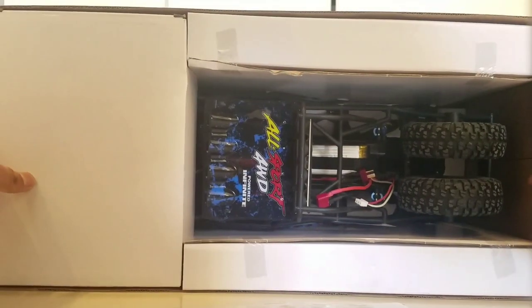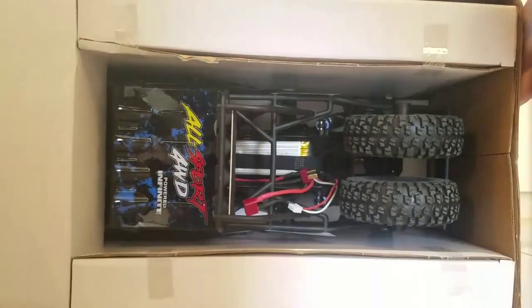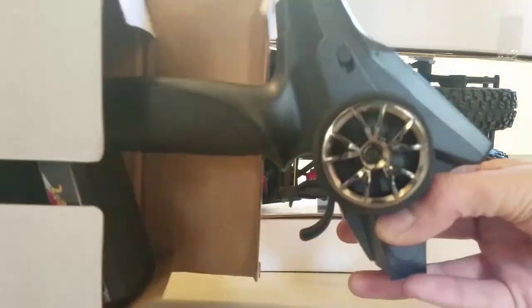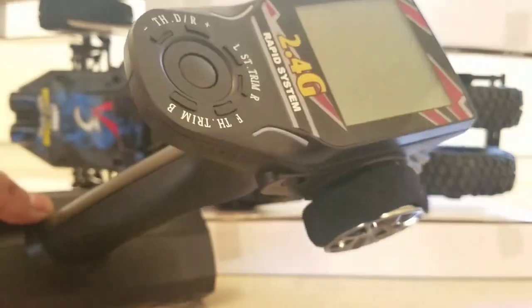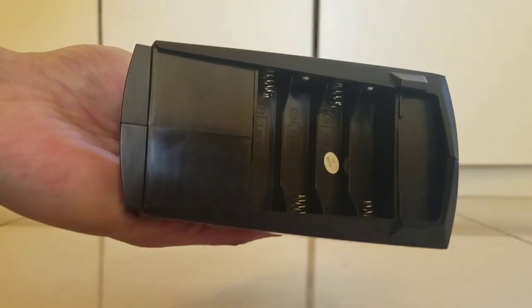Let's unbox — instruction manual, and a 2.4 gigahertz controller. It has got a digital screen on it and needs four double-A batteries.